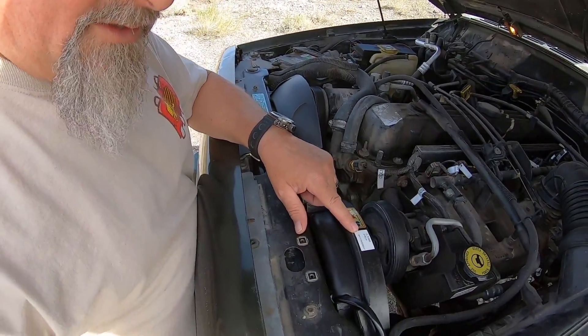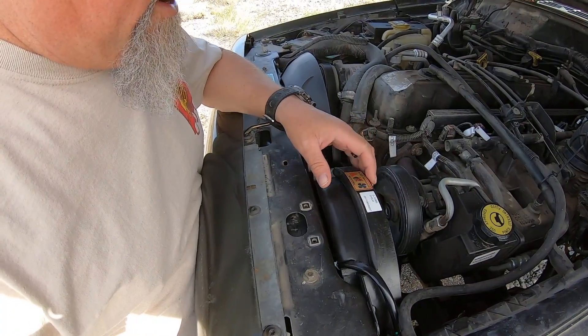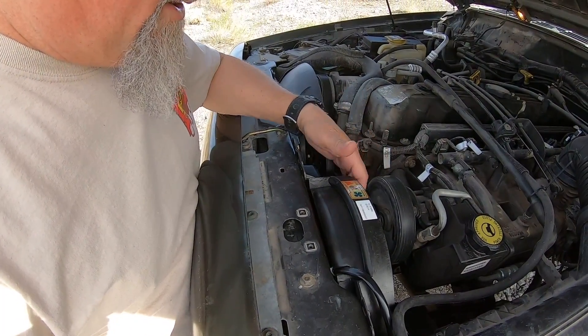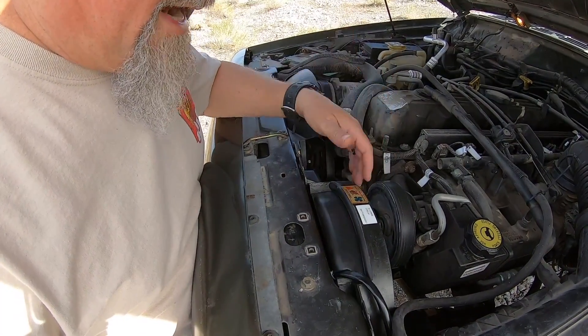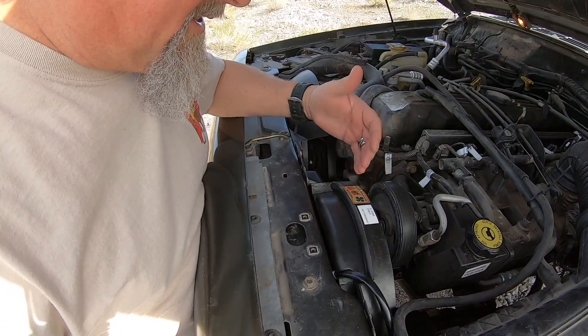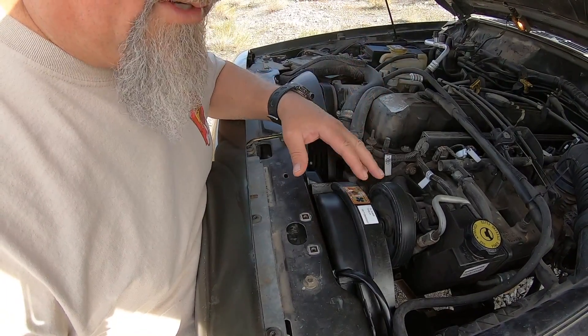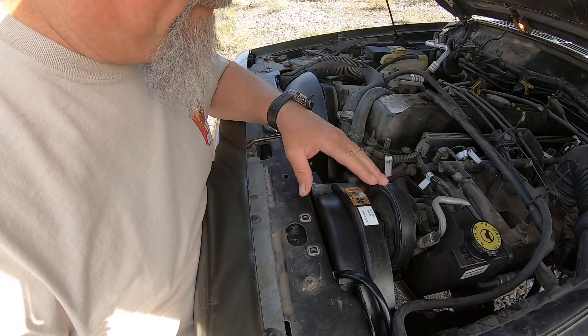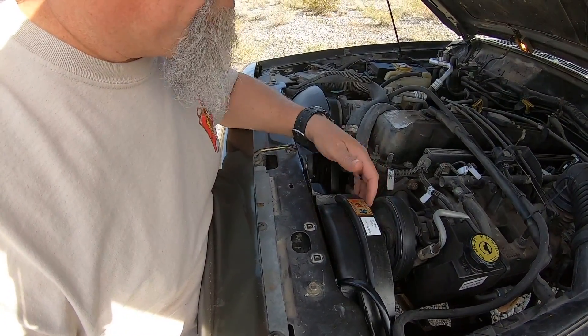This electric fan runs almost all the time when the air conditioning is on. The way I have it set up right now is hooked up to a switch so I can turn it on and off. With the toggle switch on, it runs with the key on — so it's always available when the key is in the run position.